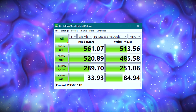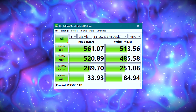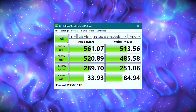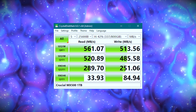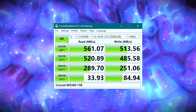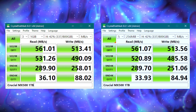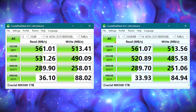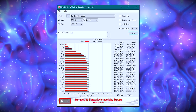Crystal Disk Mark, which checks the sequential read and write speeds of the SSD, got 561.07 MB/s read and 513.56 MB/s write while working with 5 files of 256MB. I am really impressed by how well it keeps up the same performance while working with larger files. Moving over to ATTO, it performs quite as expected.